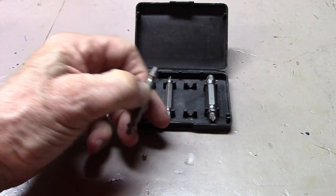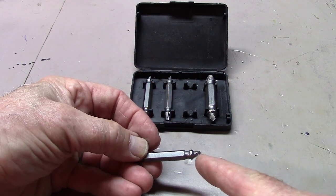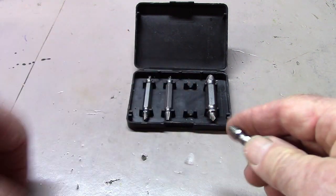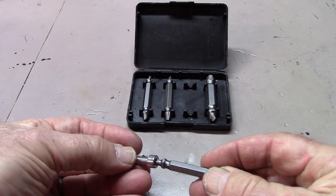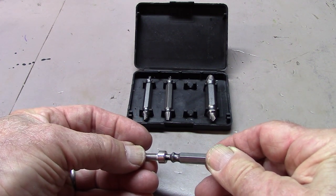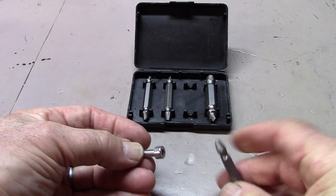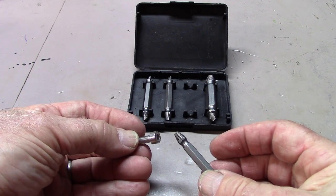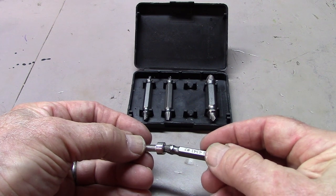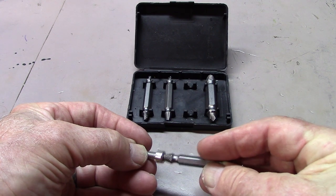The bits themselves have two ends. One is a burnishing end or cutting tool that will fit into the end of the stripped hex nut and cut down to form a cone inside the head. The other end has a spiral in reverse direction so that once we've cut out the cone, this will fit in and turn to remove the particular hex bolt.